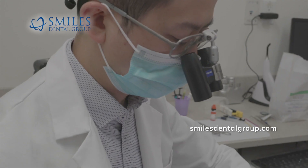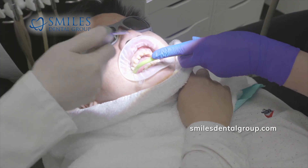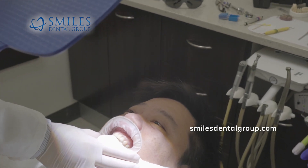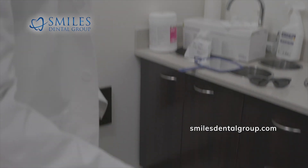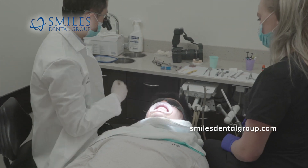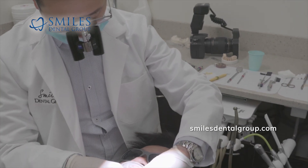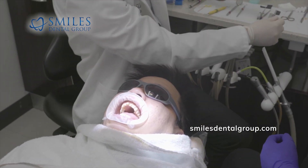We've removed all the temporary restorations and you can see the prepared teeth — the lateral and central incisors. We've already tried the porcelain restorations on, and you just saw Michael looking in the mirror giving a thumbs up, confirming he liked the results. I also like the results. If the patient likes the results but I don't, I still won't complete the case until it meets both of our standards. Sometimes patients miss something that I see, and we'll either fix that or have the case redone. In this case, everything looked really good.